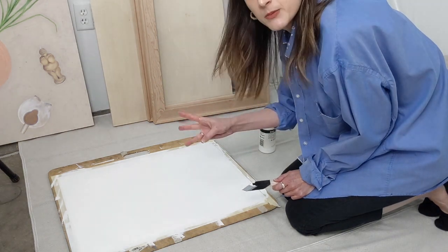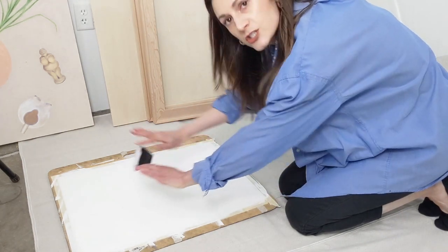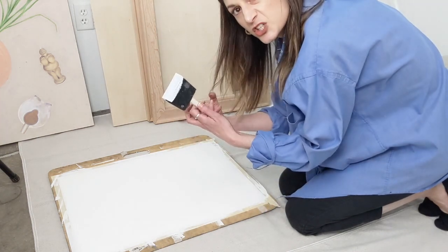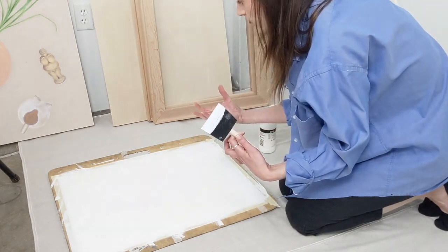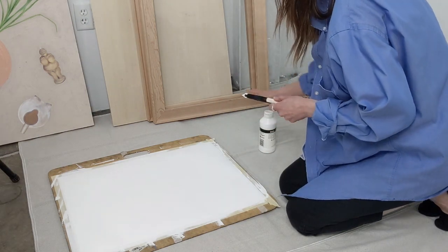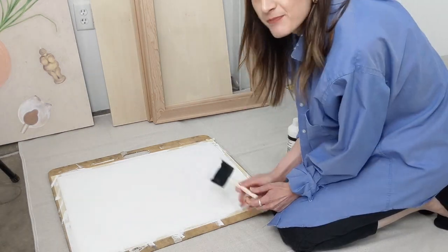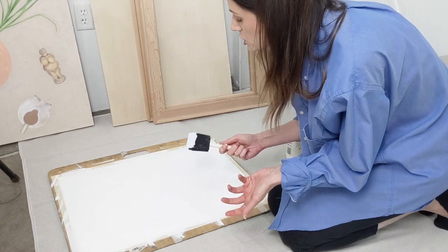I recommend a minimum of three coats of gesso on any surface to make sure it's really well covered and that nothing is going to soak through your paper, canvas, or board. To clean your acrylic gesso brush, it's acrylic paint so you want to clean it before it dries so it doesn't harden and ruin your brush.